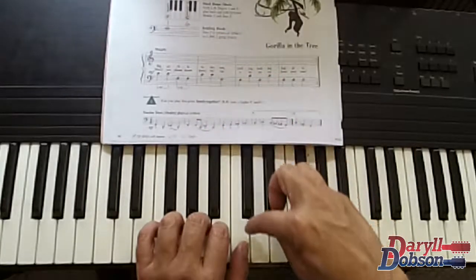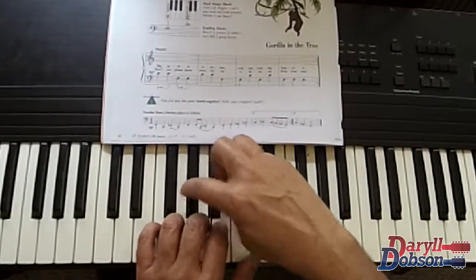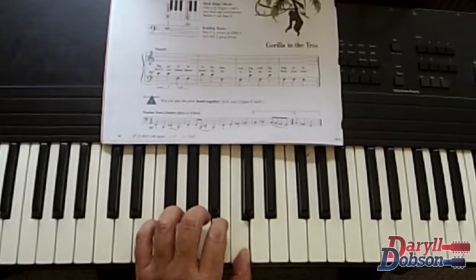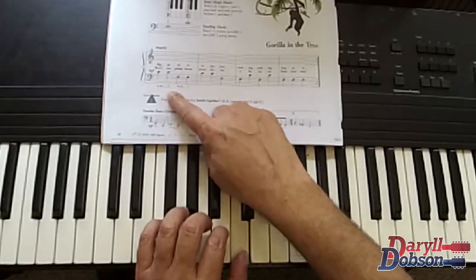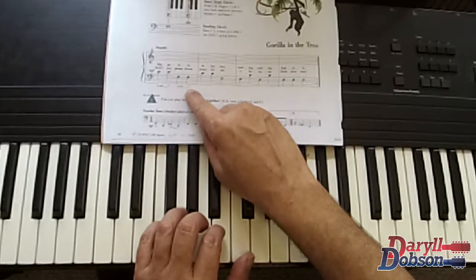And down to the note bass F. The notes are: C, B, A, G, F, C, F, C, F, C, F. First finger on C, fifth finger on F.